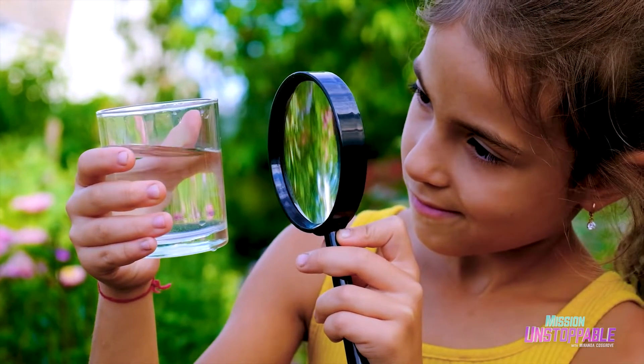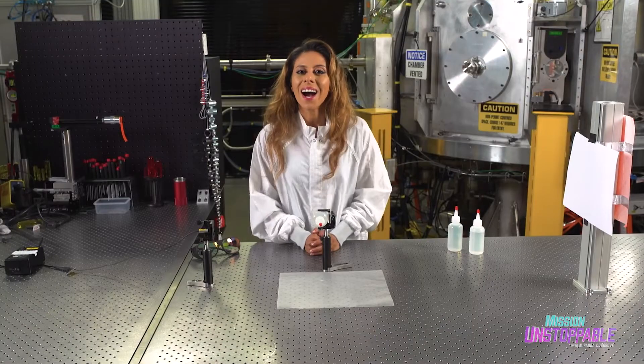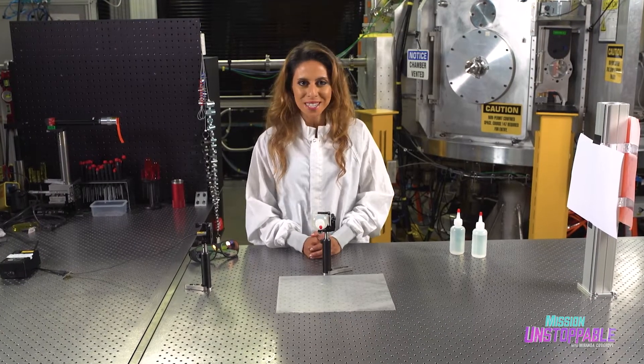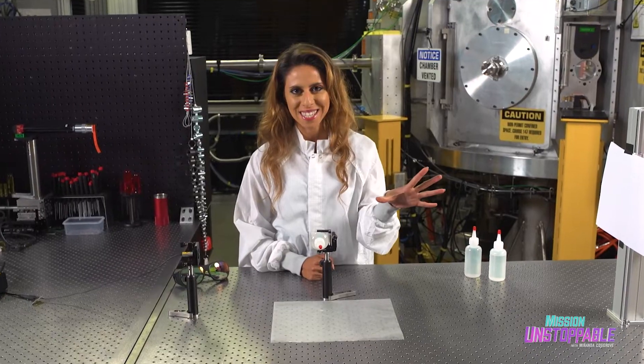Sometimes you just need to know what's in your water, and it takes a laser to do it. Hi, I'm Miriam — just a girl in a physics world — here to tell you how you can build a microscope at home to see the microorganisms inside your water with lasers.